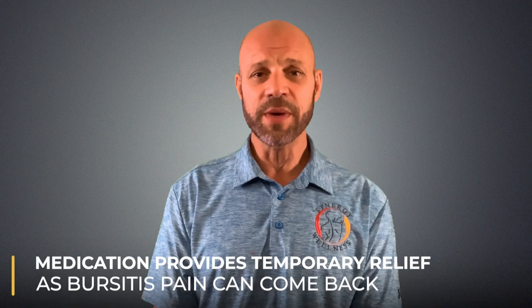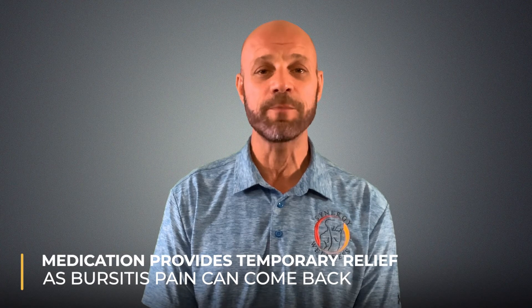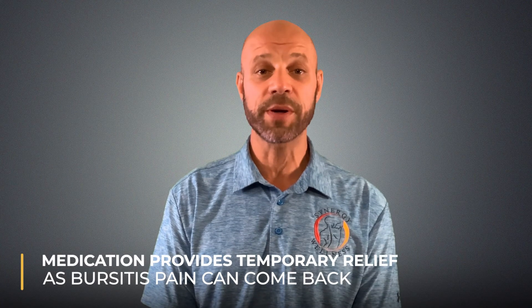Other effective treatments for stubborn cases include cold laser therapy to reduce inflammation. Medication isn't usually needed long term, but oral non-steroidal anti-inflammatories or painkillers may help manage symptoms. Typically, medication provides only temporary relief, as the bursitis pain can return after a short period of time.